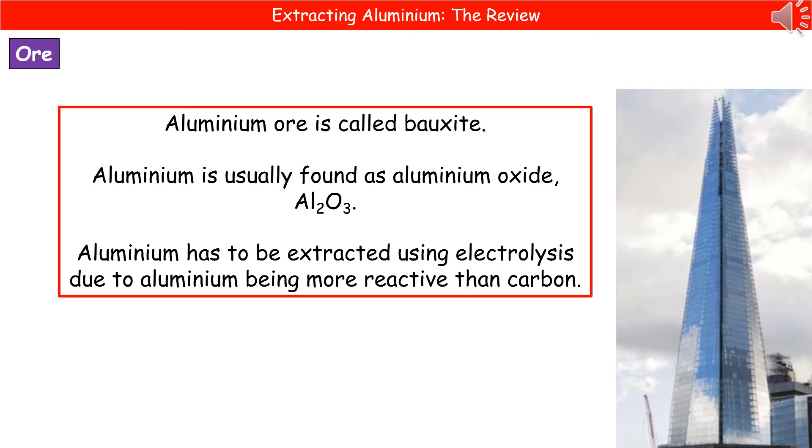The reason for this is if we think back to the reactivity series, aluminium is more reactive than carbon. Which means that by heating aluminium oxide with carbon, nothing would happen because the aluminium is more reactive. So we have to use electrolysis in this case, which means it is a more costly process.